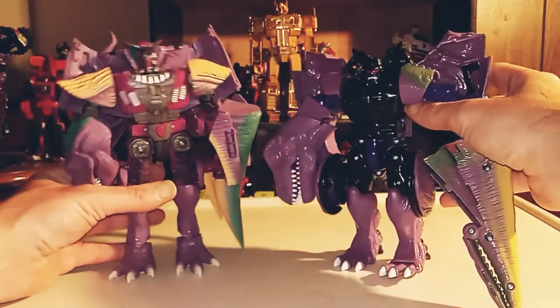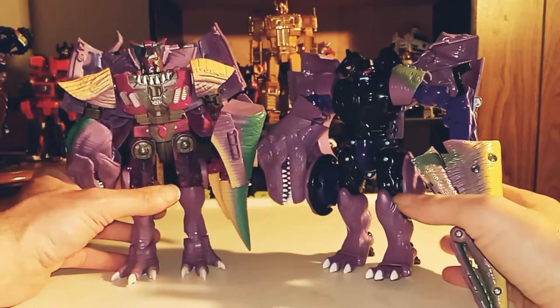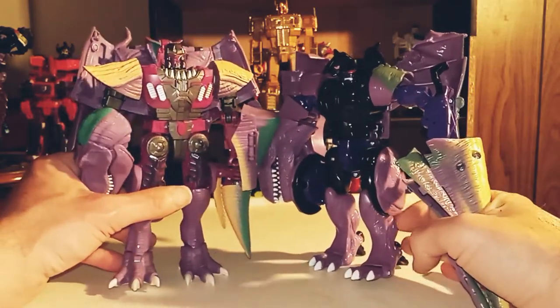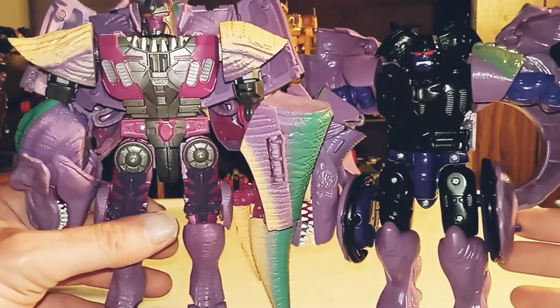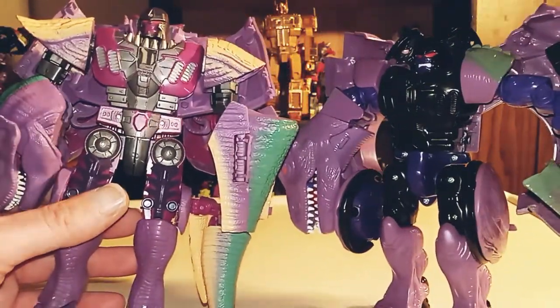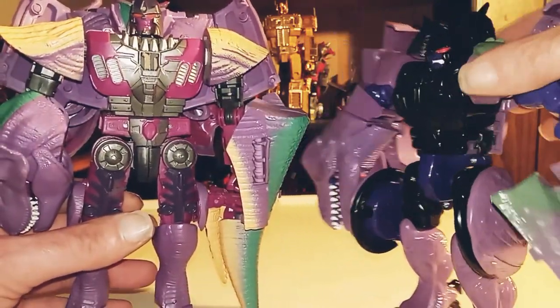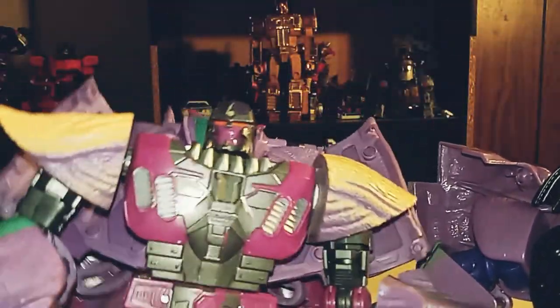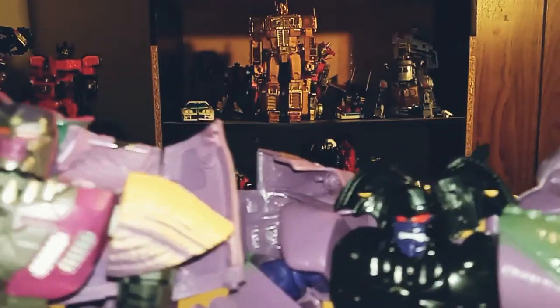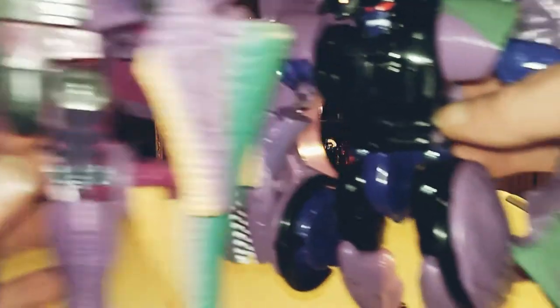And last but not least, here's what he looks like with his more up-to-date self in robot mode. Yeah, as you can see they're about the same size — here's a closer look at them. The obvious pick here with Kingdom Megatron — here's what they both look like. So again, roughly the same size. They could be twins, they could be brothers — but obviously they're supposed to be the same person.